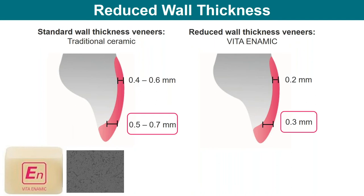Vita Enamic came out in 2013. From day one, we've always had very nice thin marginal integrity. This material mills exceptionally well with great marginal integrity even at very thin cross sections. We can get very thin in all types of different restorations. As long as your mill is calibrated and your design is there, you can get exceptional veneers out of this.